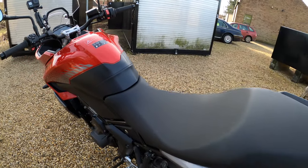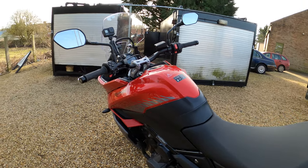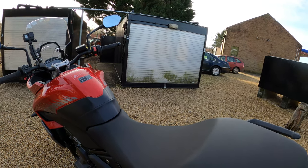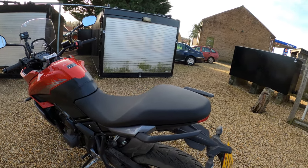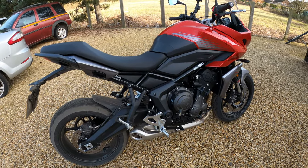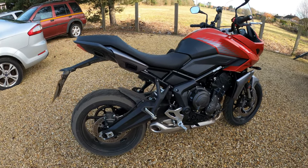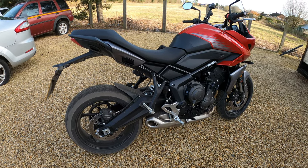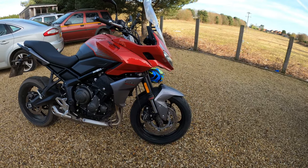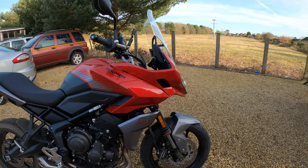Seat height is 835mm — I'm on the balls of my feet at 5'7". You can buy a low seat taking it down to 810mm, so a 25mm reduction. You can also buy a comfort seat for long tours. The wheelbase is 1,418mm — the Trident was 1,401mm, so it's got a longer swingarm. The rake is 23.1 degrees on this model versus 24.6 degrees on the Trident. Trail is 97.1mm on the Tiger versus 107.3mm on the Trident.